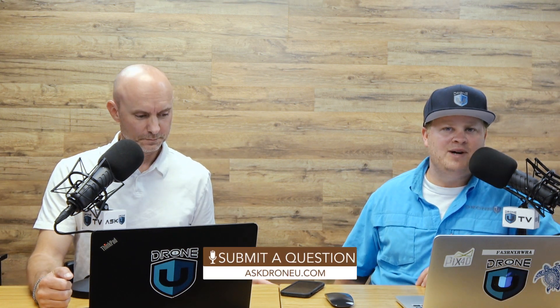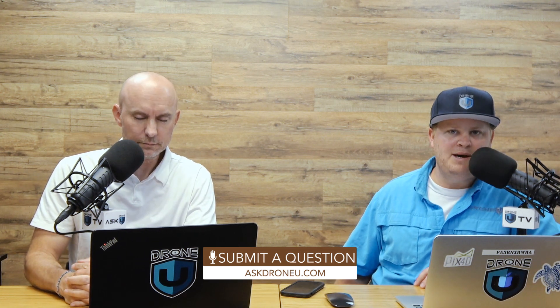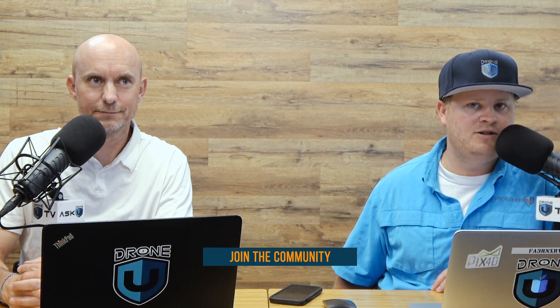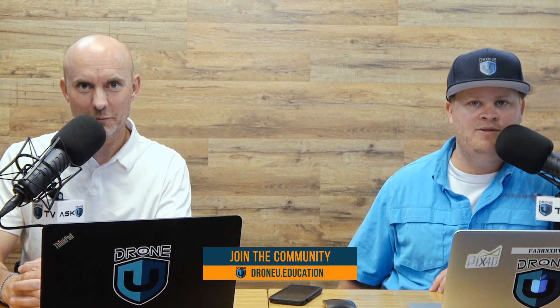That's going to do it for us today. If you have a question, go to askdroneu.com. Have you given up on being the best possible pilot? If not, you should become a member of DroneU. With the drone industry constantly changing and evolving, how do you expect to stay on top of industry trends and have more creative shots and deliverables to offer clients? If you want to master flight, become a member at droneu.education. Thanks for watching. My name is Paul, my name is Rob — this is Ask DroneU.